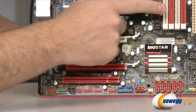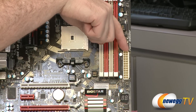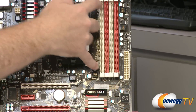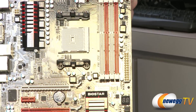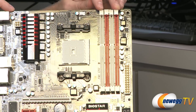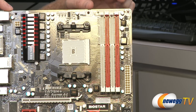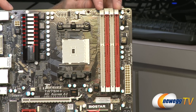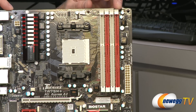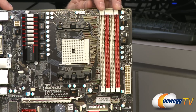On the right side of the board, we have our 24-pin standard motherboard power connector. Next to that, we have our DDR3 slots, supporting DDR3 speeds of 800, 1066, 1333, 1600, and 1866 MHz. You can put up to 8 GB DIMMs in these slots — chances are you'll be using 4 GB DIMMs — but that means it supports up to 32 GB of memory.